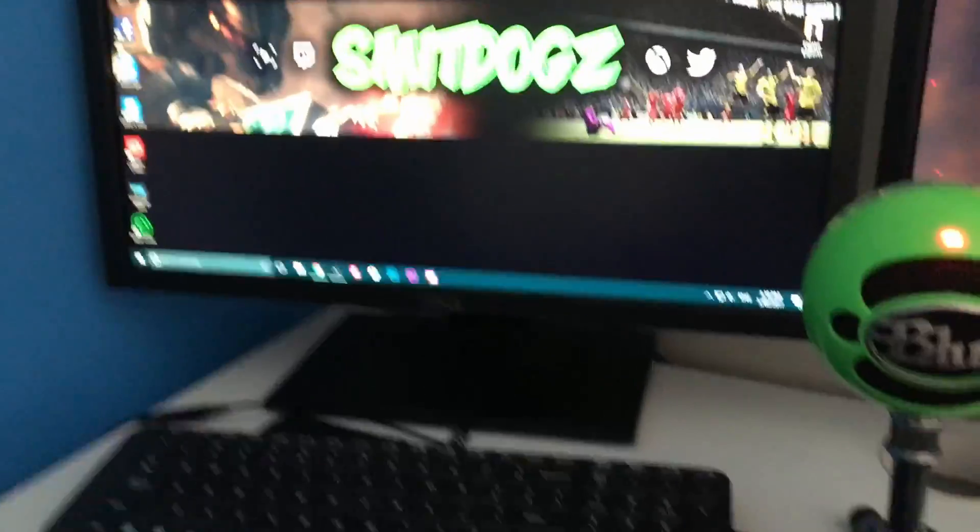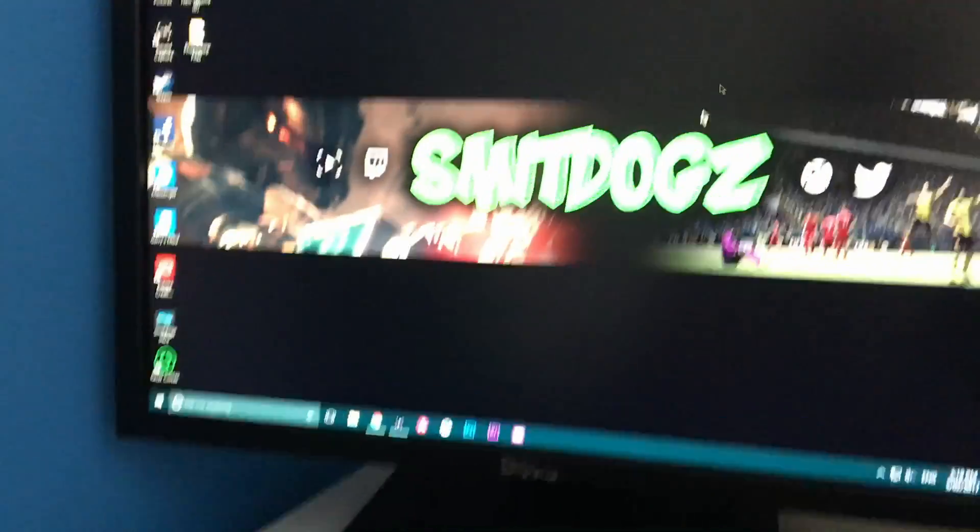That brings us to the second monitor over here — it's just a casual Dell. This is what I used to play on but then I upgraded, so this is just for the PC now which is new.